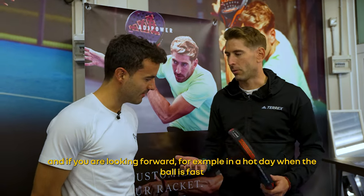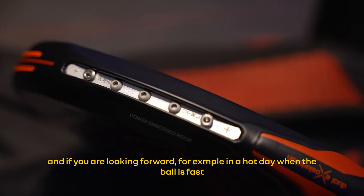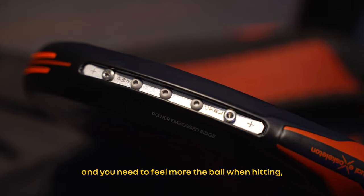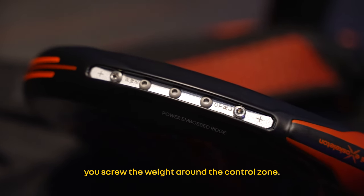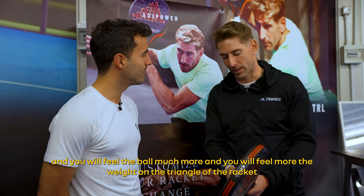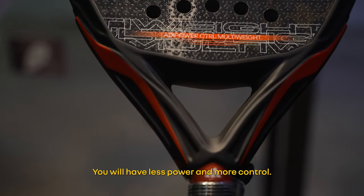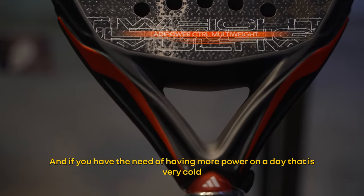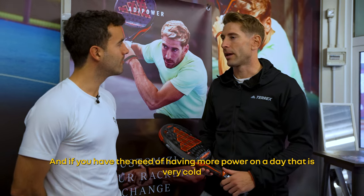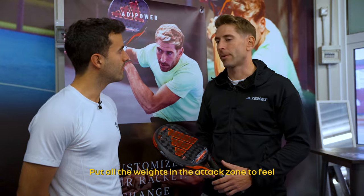Here we can see all the panels. If you have a day with a lot of heat and the ball is moving a lot, you need a bit more feeling with the ball. You put the weight around the control area and you will feel much more the ball — you will feel more weight on the triangle, you will have a little bit less weight, more control. And if it's a very cold day and you want to put the ball out a little bit more, you put all the weight in the attack and you will notice a little bit more of the ball.